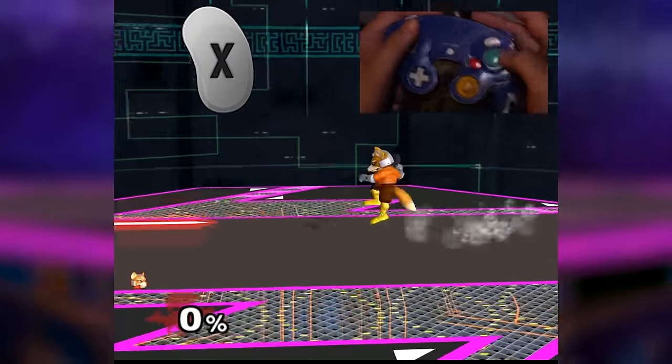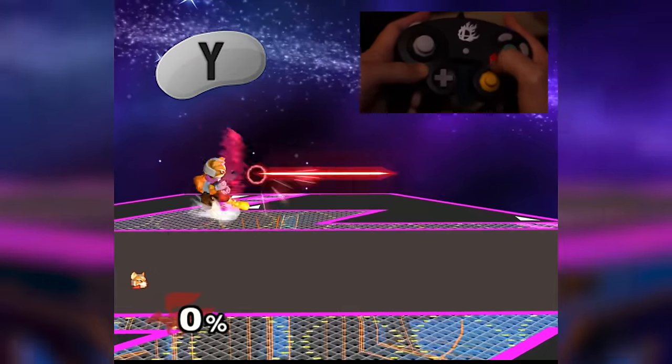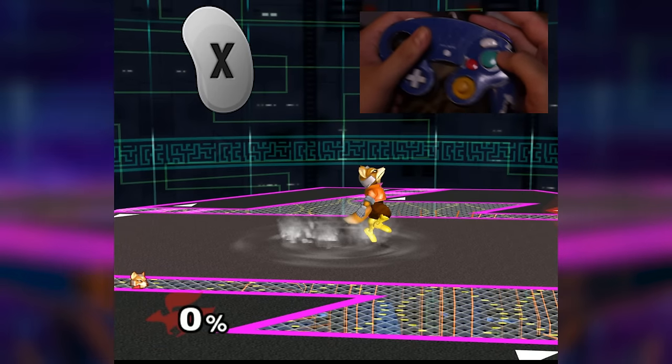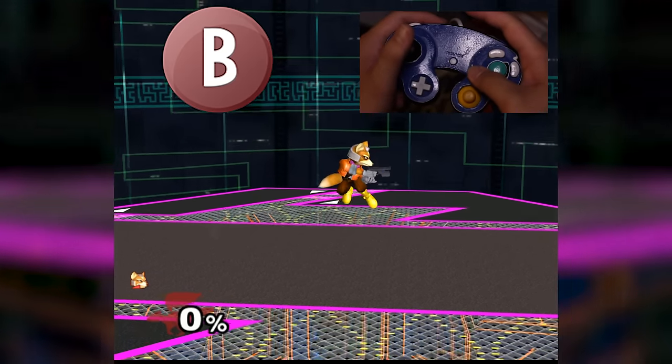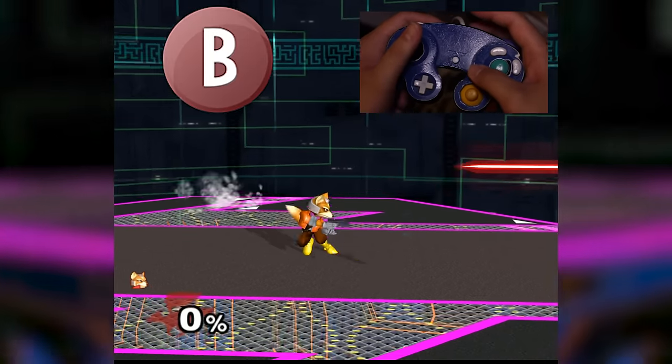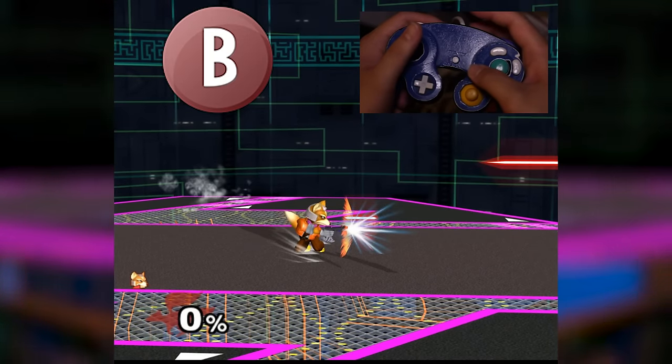Here are the steps if you want to use X or Y to short hop double laser: short hop, press B as soon as you can after short hopping, then press B again after the first laser comes out. It's as simple as that.